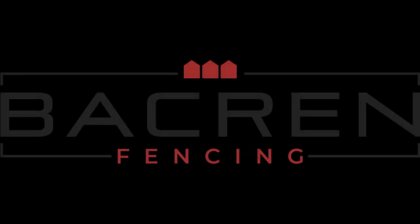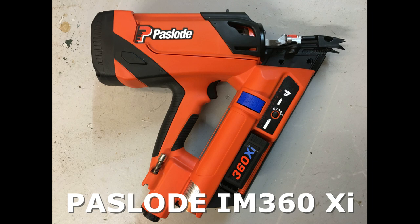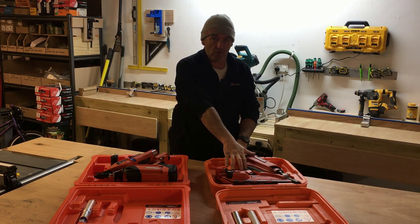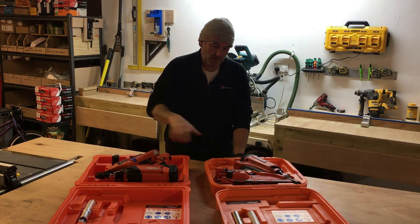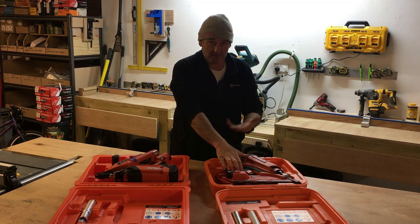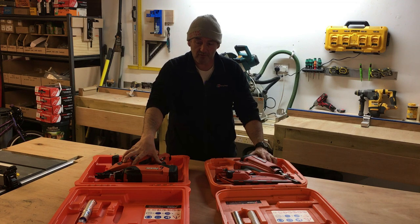I've done a video not too long ago comparing the IM350 nail gun from Paslode against the DeWalt first fix nail gun — I'll leave a link. I've been using this gun for probably a year now and there are a couple of things I wanted to change on it. I did speak about that in the last video, and so basically after a year of use I've upgraded to the newest Paslode.